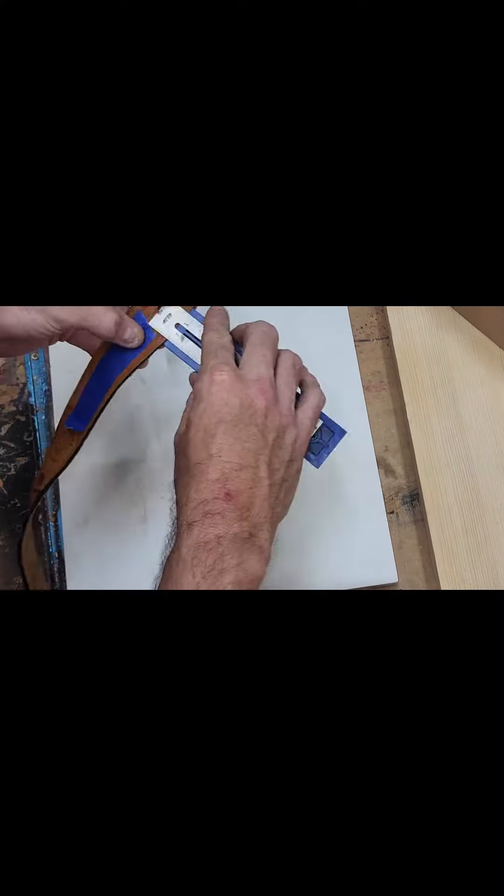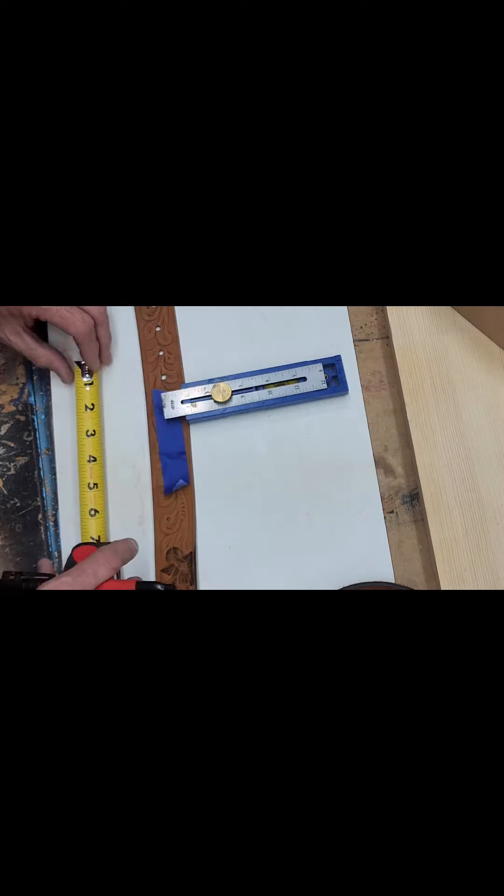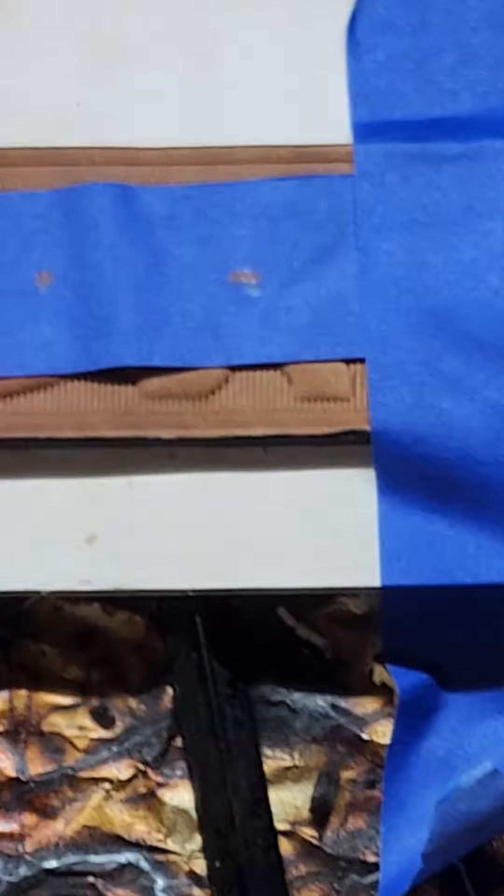I used tape on both sides to protect the leather and measured the center. The holes were one inch apart, so I marked those with a marker and moved on to the laser. I taped the belt down to the backer board to keep it stable so that it didn't move.